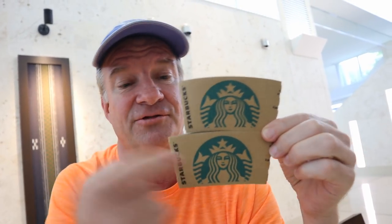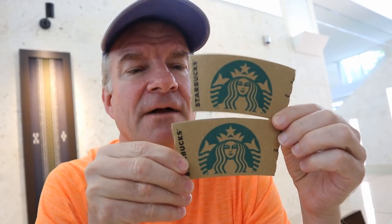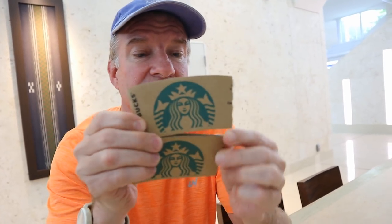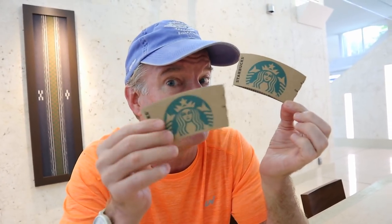Which one do you think is longer? They're even on this side, not so even on that side. Most people would say the bottom one, right? It's sticking out at the bottom. But on further inspection, if you put them on top of each other you can see they're exactly the same size. Whichever one you put on the bottom will appear longer — it's just a simple illusion. This one looks longer, doesn't it?